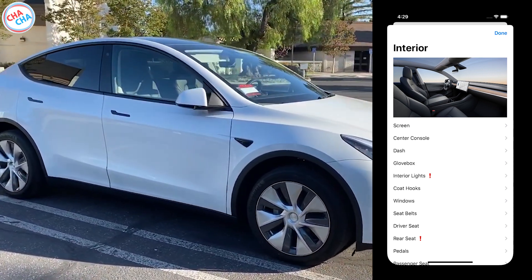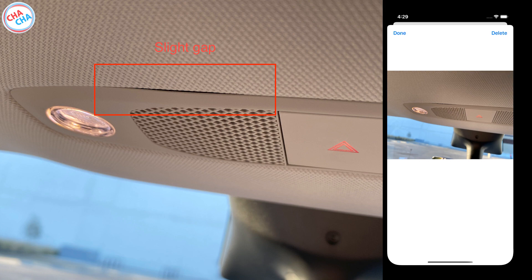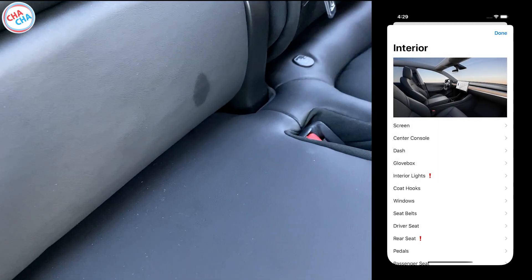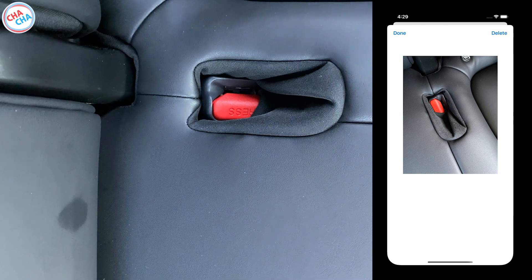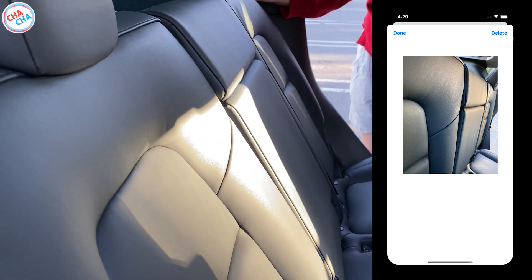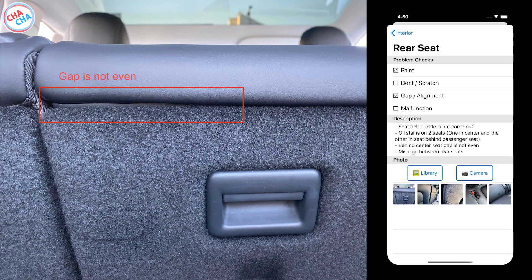The last part is the interior. I found two issues near the front seat lights and rear seat. Next to the emergency light in the front seat lighting section, there is a slight gap. In the rear seat, there were two oil stains on the seat. Also, the buckles of the seat belt were not properly pulled out, so the seat belt could not be fastened. When I leaned back both of the rear seats, the height between the seats did not fit perfectly. There was also an issue with the rear seat cover when viewed from the trunk — the panel was sticking out and separated.